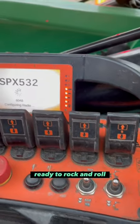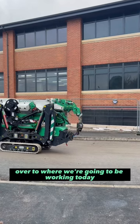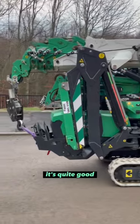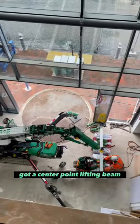Fire her up, ready to rock and roll. Start tracking her over to where we're going to be working today. Nice little job, nothing too crazy — doing a bit of office furniture, which you get some strange jobs with this crane. Here we are inside, nice big area to lift up in, got a center point lifting beam.